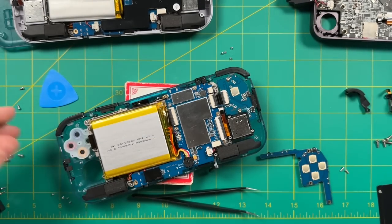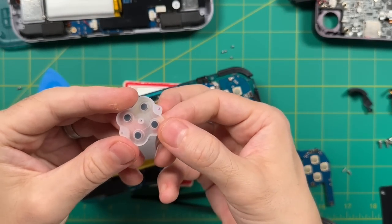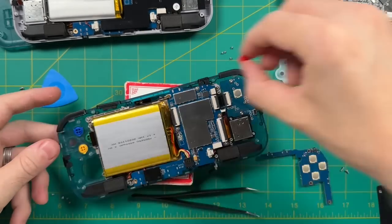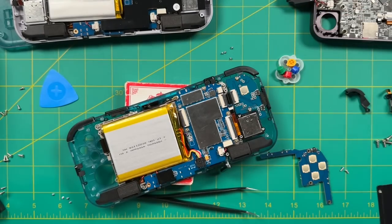Now let's get down to business. First, we're going to remove the original rubber membrane connection from the 3 Plus. As you can see, it is quite a bit thicker than the dome switch one. In addition, the buttons are not attached to this membrane, so you'll just want to remove those one at a time.